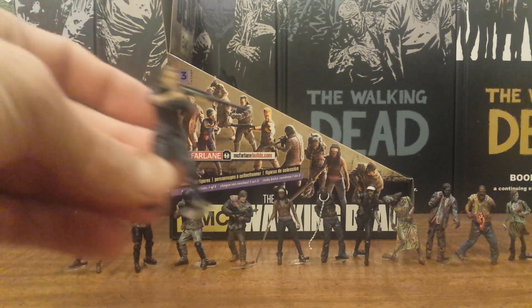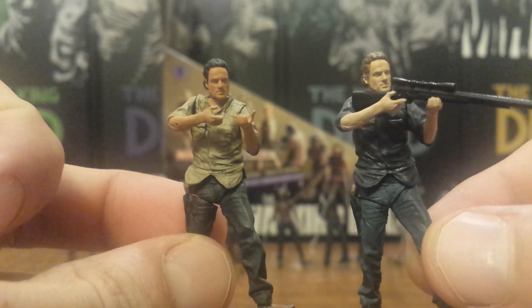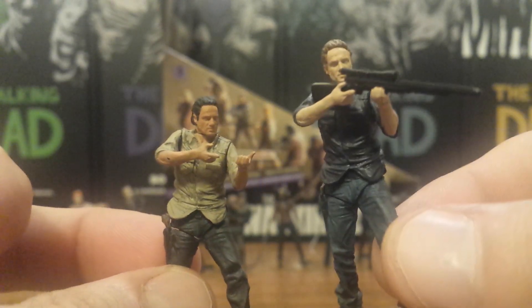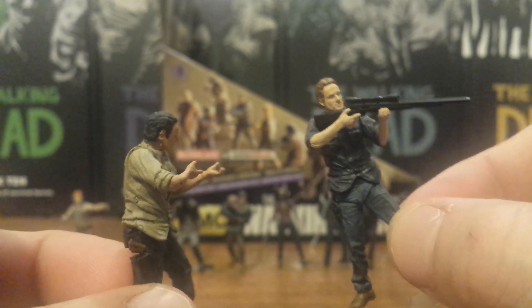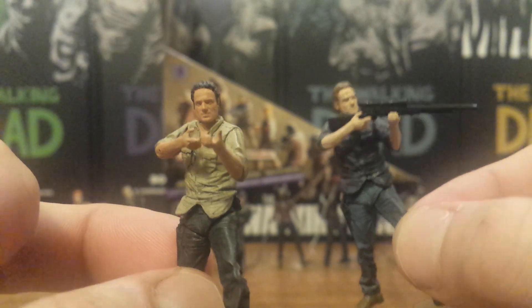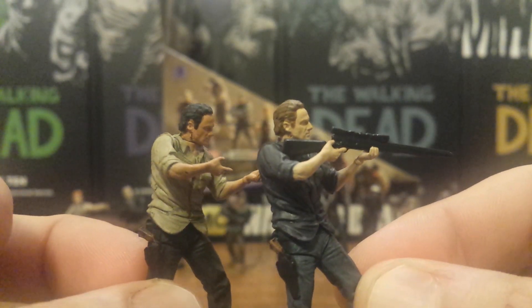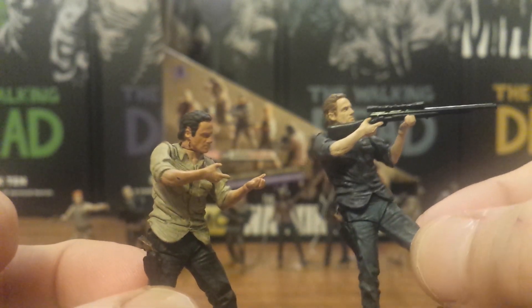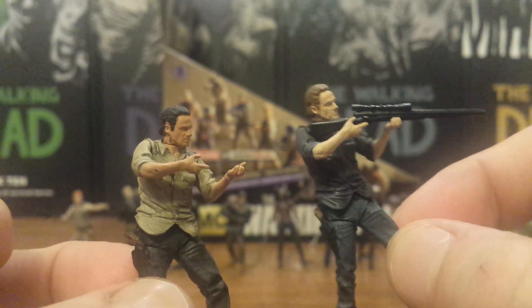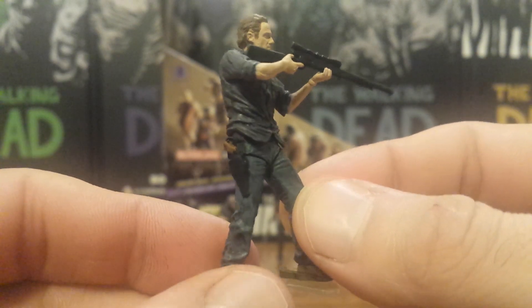Let's start with the alternate Rick. This is the exact same sculpt and mold used for the Rick that came with the Toys R Us exclusive prison tower, where he wore a tan shirt. In this series he's in a blue shirt, and the new one comes with a rifle, while the original came with both an AK-47 and the rifle. There's actually a lot of paint variation — the original is a much darker jet black hair while this one is a lighter brown, and even the skin tone is noticeably different, so they almost look like different people.